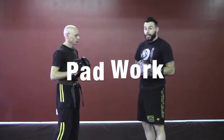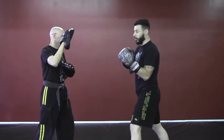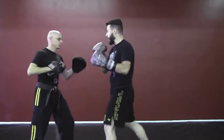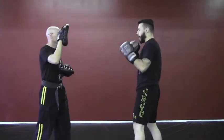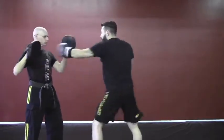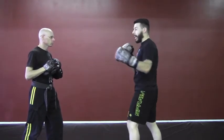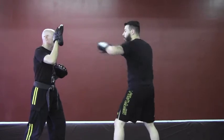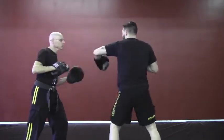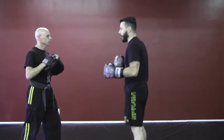Moving on to pad drills so that you guys can actually drill this with a little bit of force and get used to the actual combination. He's just holding focus mitts here. We jab, we cross, he holds for the knee, the knee comes in and hooks. Get used to this motion, really pepper him out. As you bring that knee in, bring it back and allow that knee's drawback to facilitate that hook: one, two, three, four. And that hook should be nice and hard because that's where we're going as far as the knockout hook.